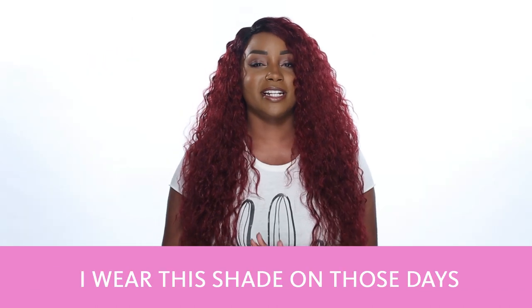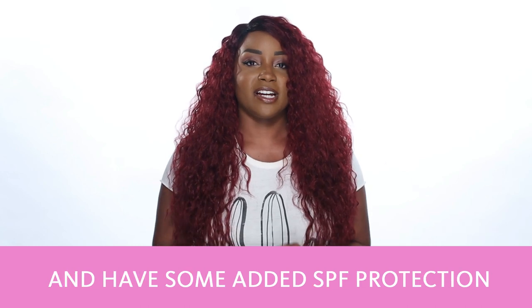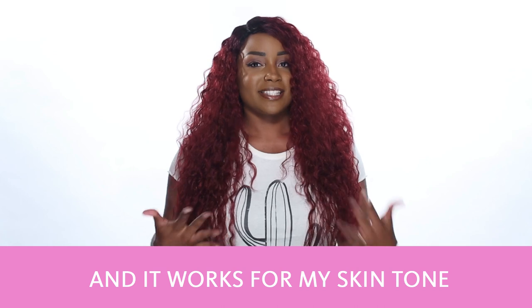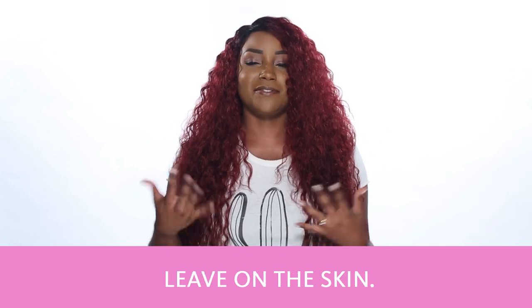I wear this shade on those days where I just want to even out my skin and have a little bit of added SPF protection. It works for my skin tone, and it really didn't leave that white cast that some items with sunscreen leave on the skin.